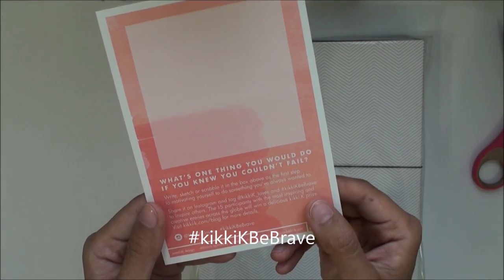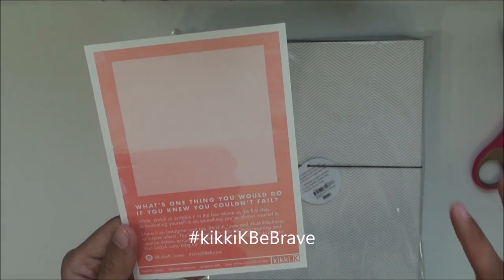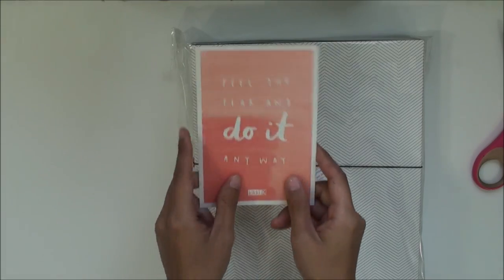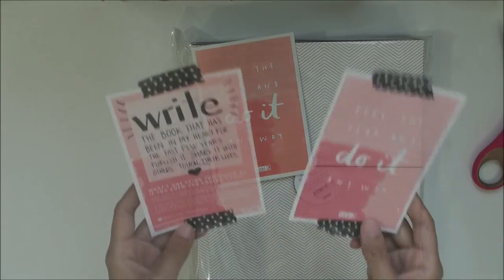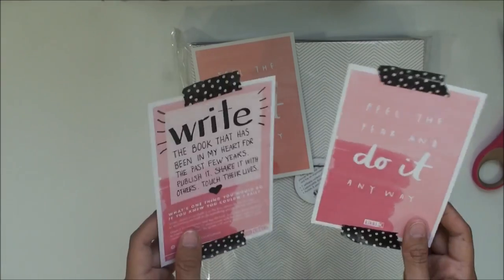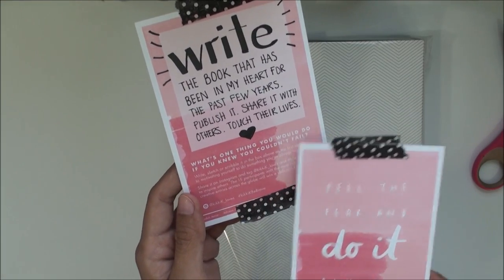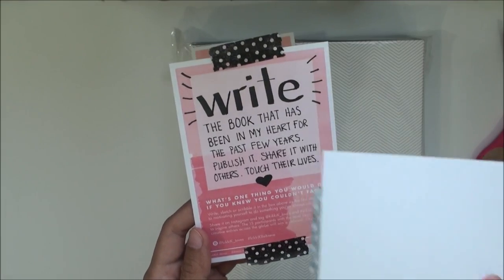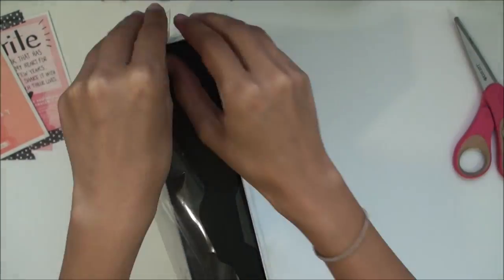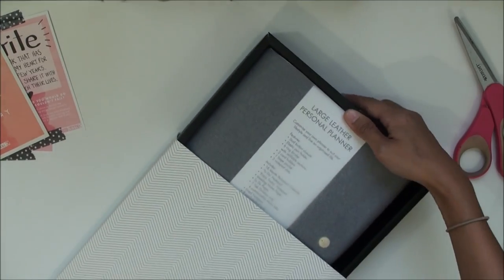There's also the Kiki K "Be Brave" challenge — I'll post the link in the description. I did enter into this challenge on Instagram. I went to the Kiki K blog, printed it out, and wrote down my answer to: "What is one thing you would do if you knew you couldn't fail?" I put that I would write the book that has been in my heart for the past few years.